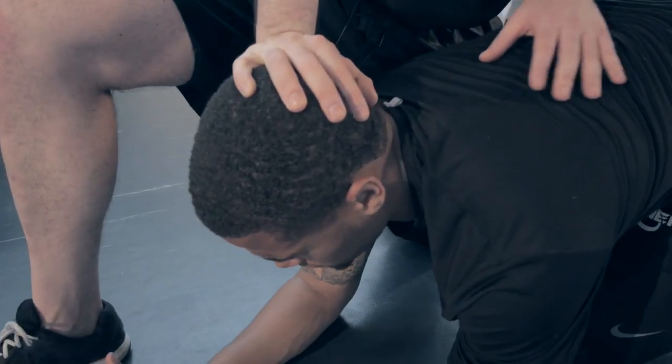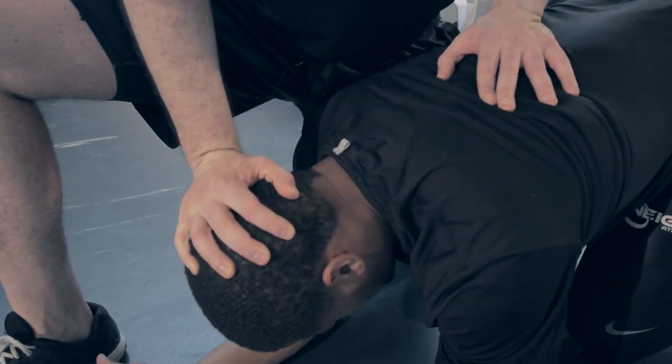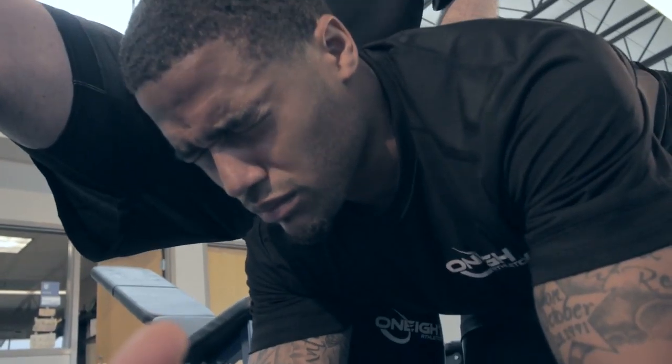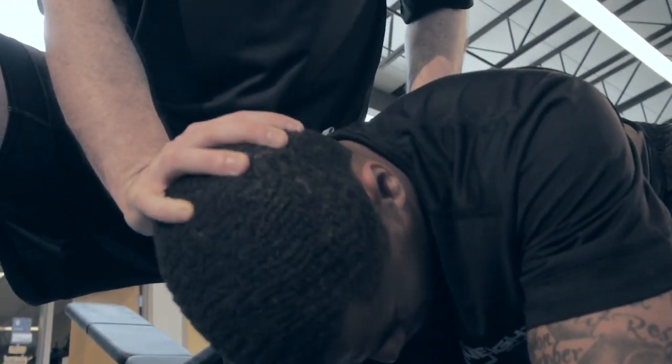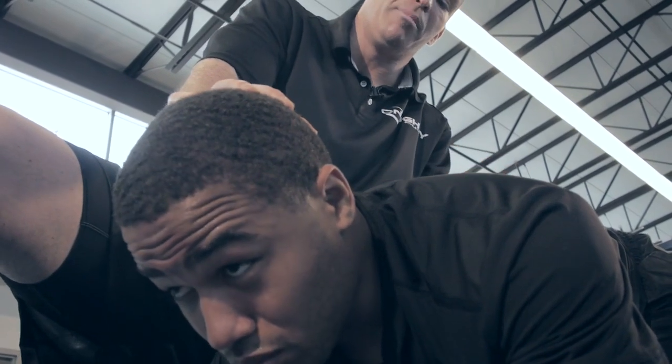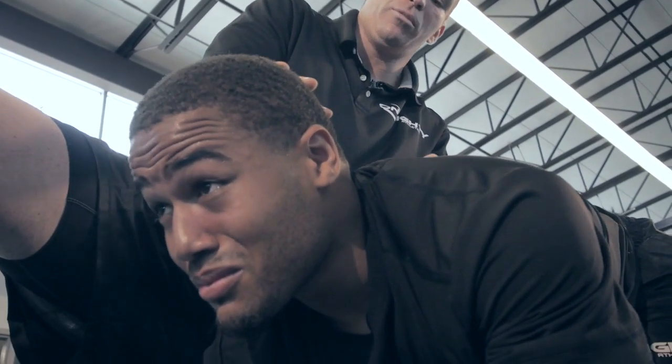I'm still pushing against his neck and he's fighting against me the whole time. Do not rest — keep going. All the way down, all the way up. Don't give in when it's hard. Be great, push yourself. That's just three reps right there. So that's his first set of this neck work.